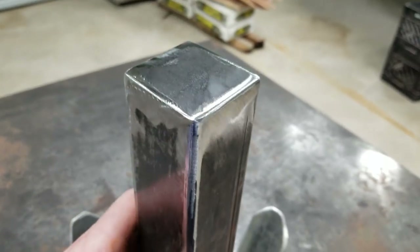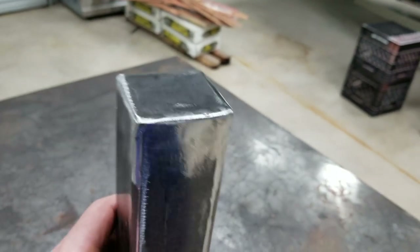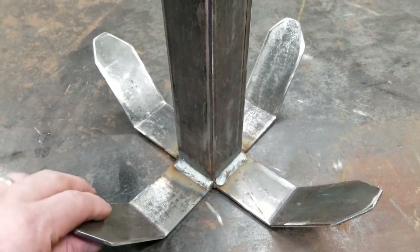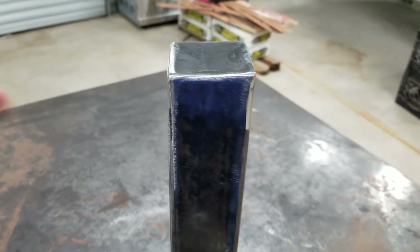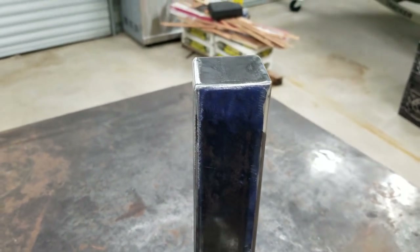Alright, we got our cap welded on and went ahead and ground it down smooth. The chain will be attached to the bottom so if it gets snagged up you can pull it loose. Now we need to get a chain, cut it in half, make a couple of loops, and weld those on the top and on the bottom.